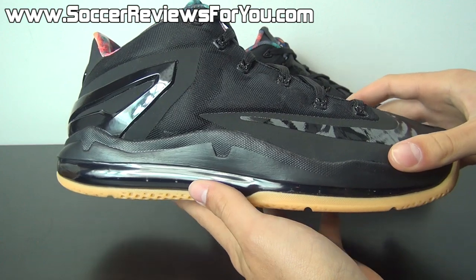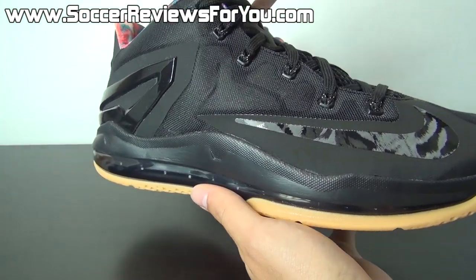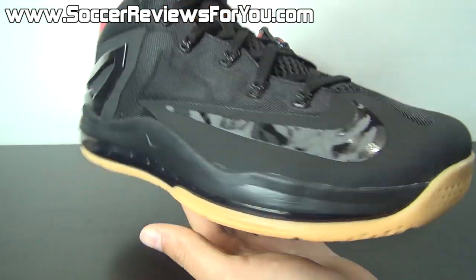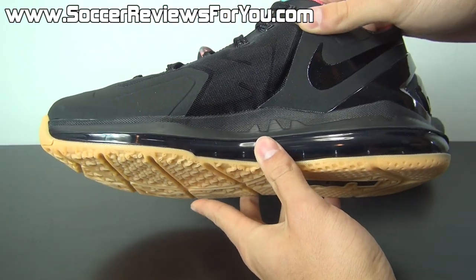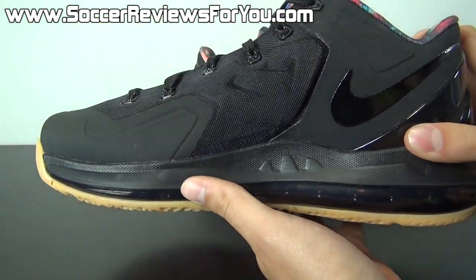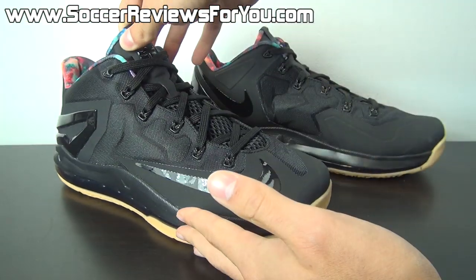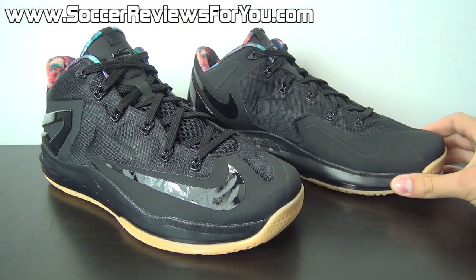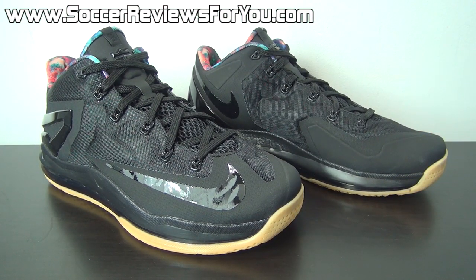Unfortunately this colorway pretty much sold out the day of its release. So if you're interested in a pair, they may be hanging around at certain shops online, but for the most part I think eBay is going to be your best bet and you'll most likely end up paying over retail. There are other colorways available of the LeBron 11 Low that I'll have in the form of buy it now links on the review page of my website, linked down below in the description.